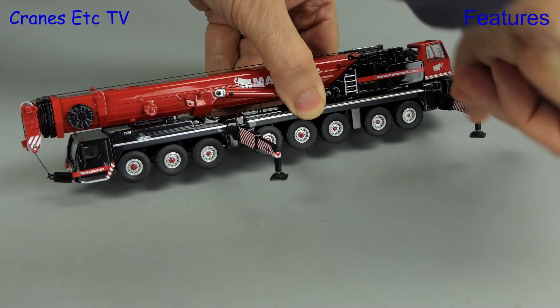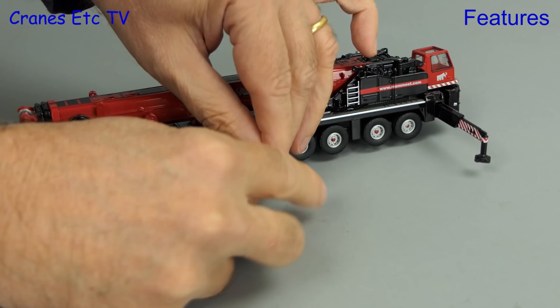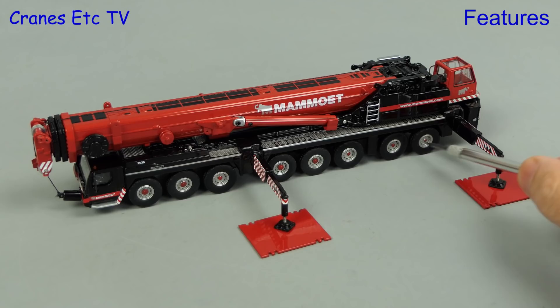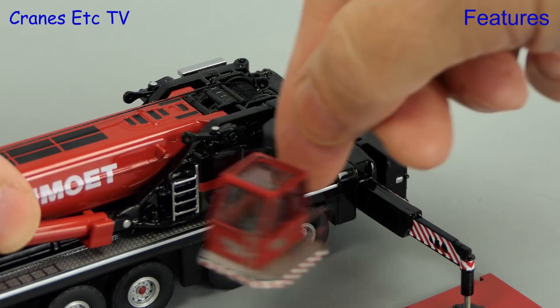The crane has arrived on site so let's set it up. The first thing we'll do is pull out the two-stage outrigger beams and then lower the pads by unscrewing in the usual way, although they are very stiff. Once they're down you can use the supplied spreader plates and the system works very well because the model can be supported wheels free.